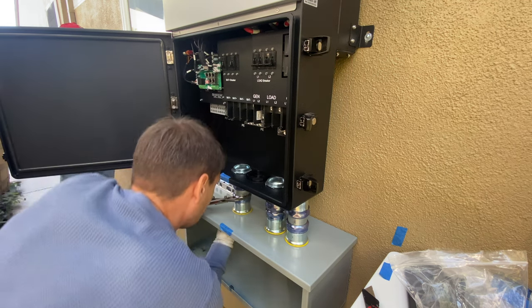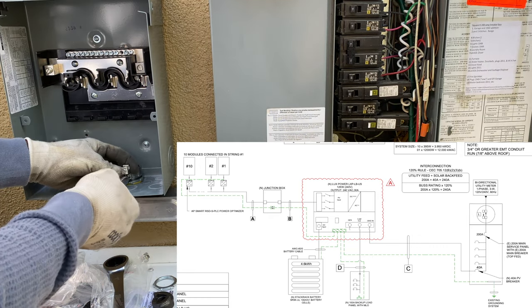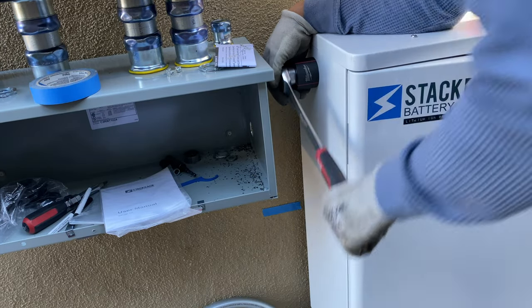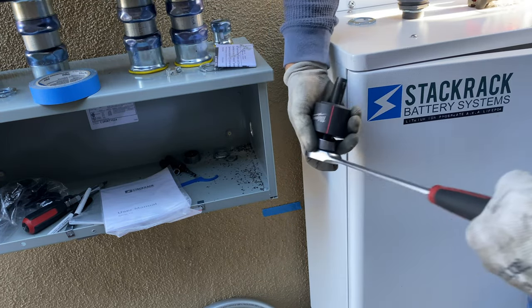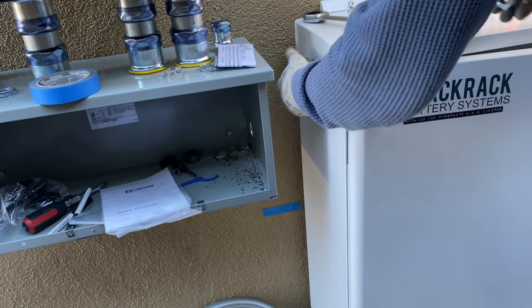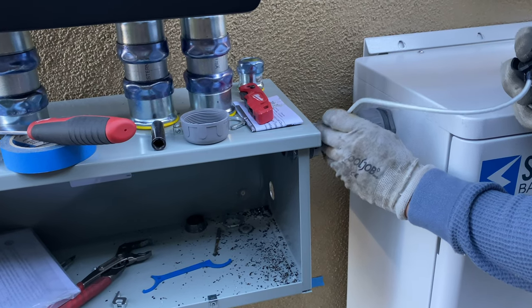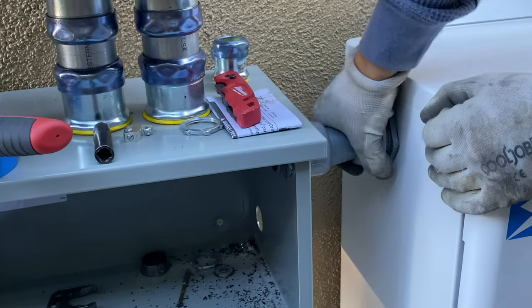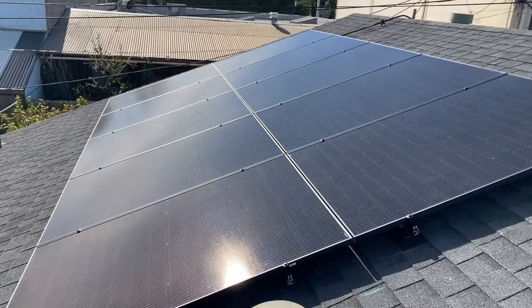To connect the main panel and the critical load panel, I'm going to use one inch EMT conduit. To connect the battery cabinet and wire way together, I'm going to use liquid tight inch and a quarter conduit. The next step is to run wires from the roof, from the solar panels, into the wire way and connect to the inverter.